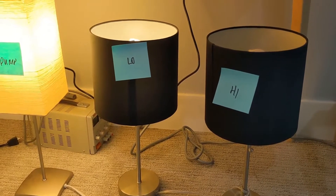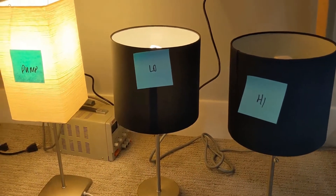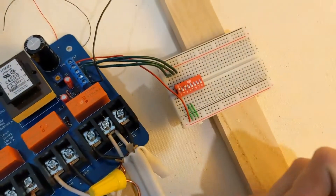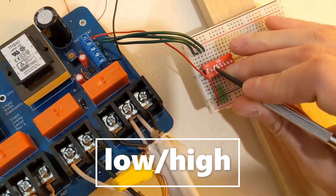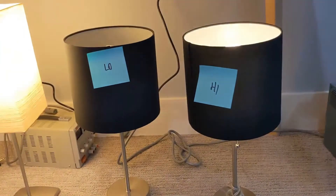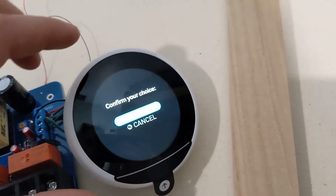Right now it's in low, but we have another switch to flip it to high if you want. I'll just flip it here — you can actually hear it clicking — and now it's in high.